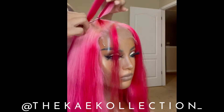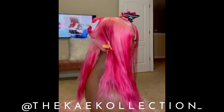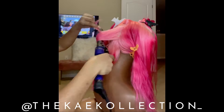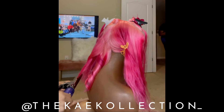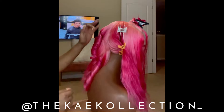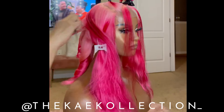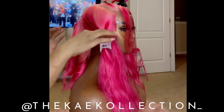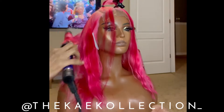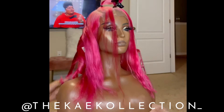I pretty much just parted out the ponytail space as wide as the closure allowed — I used all the space on the 5x5 — and then parted out the two little pieces in the front. Moving on to curling the hair, I think this is my one-inch barrel — I'll drop that in the description. I'm just doing some random curls, I put a little heat protectant on it before adding heat, and I'm curling the hair in different directions.